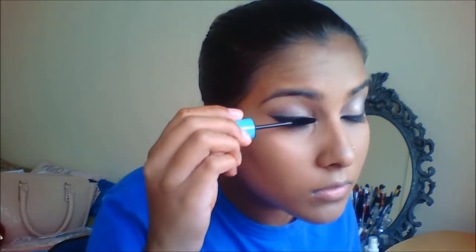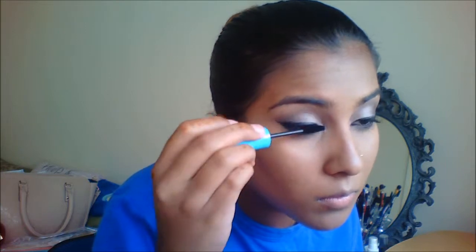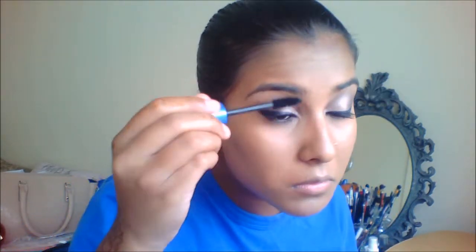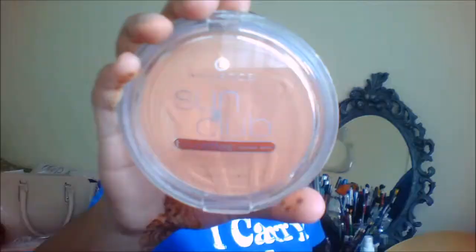I am going to take my Avon Glamour Stick in the shade Blackest Black and line my waterline. I am going to take that Smokey colour on an angled eyeliner brush and put it on my lower lash line very thin. I am taking my All Eyes On Me Essence mascara — I am actually using two mascaras because it just gives me a better effect — and applying it to my top eyelashes as well as my bottom lashes.